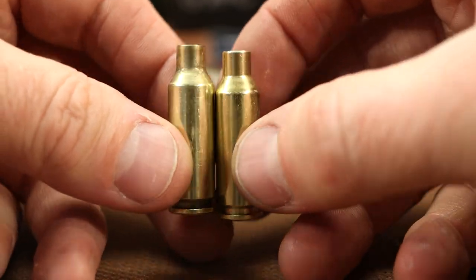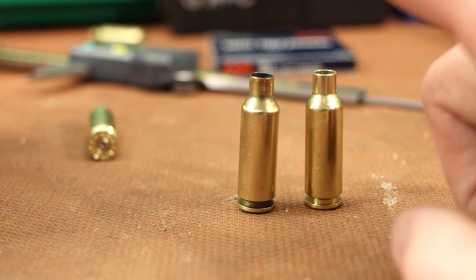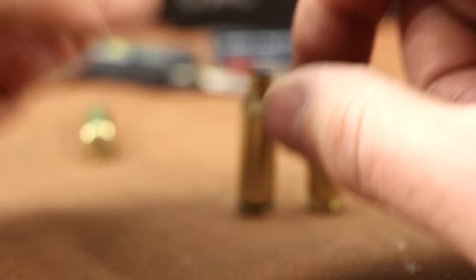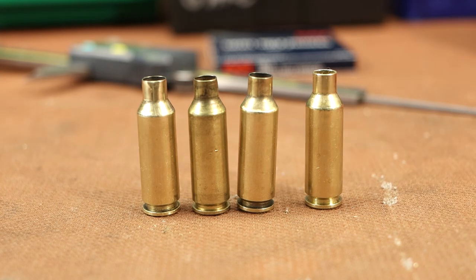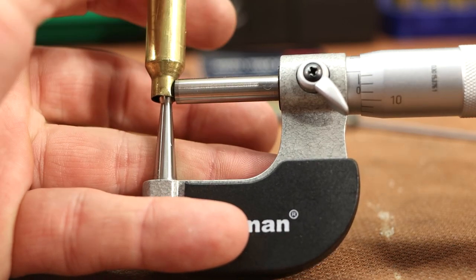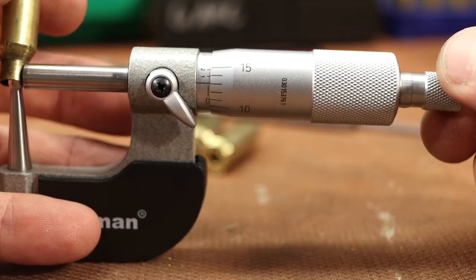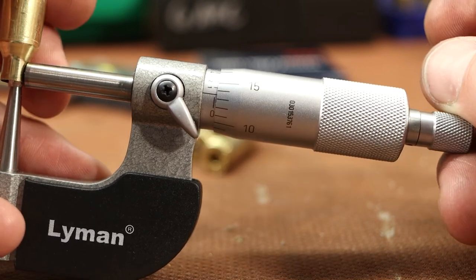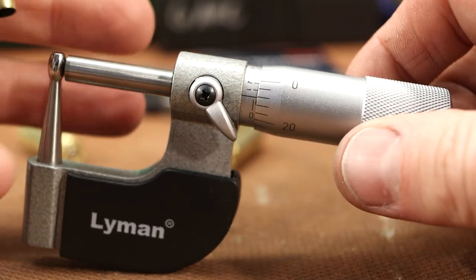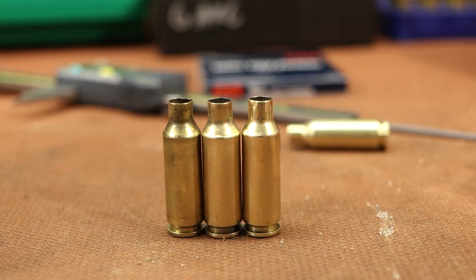I'll do a quick case capacity measurement and compare. I'll measure two pieces of 6 ARC and two of the converted Grendel brass. The Hornady 6 ARC brass had 34.0 and 34.1 grains of water capacity. The formed and fired Starline Grendel brass had 34.4 and 34.3 — just a little bit more. Let's also look at neck wall thicknesses. The original Hornady brass measures about 13 thousandths. The fired Grendel brass measures 14, 13.5, back to 14 — very close to the Hornady. Even our neck wall thickness looks very close to the Hornady.